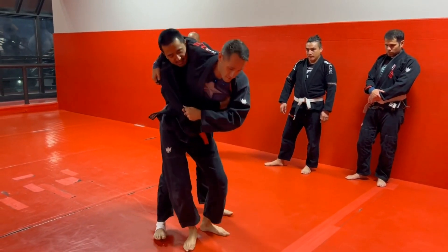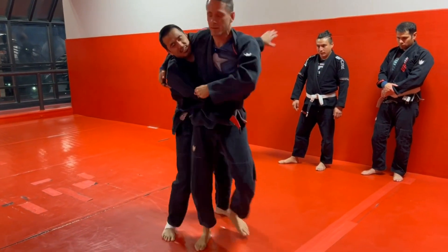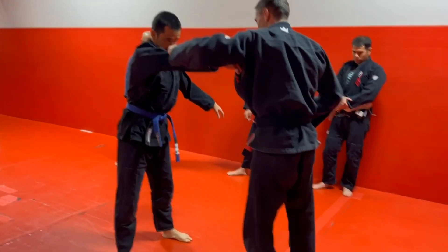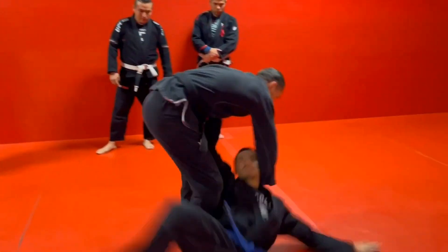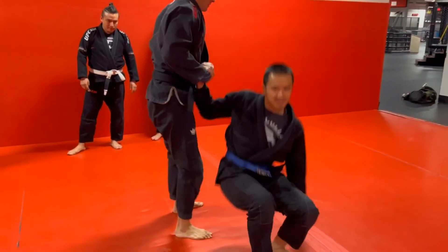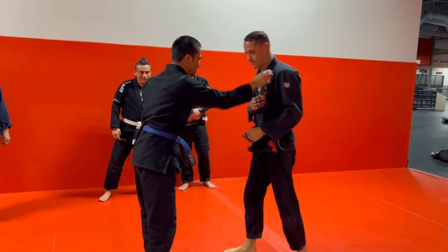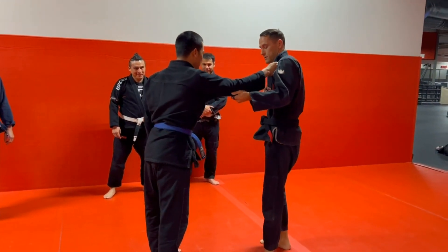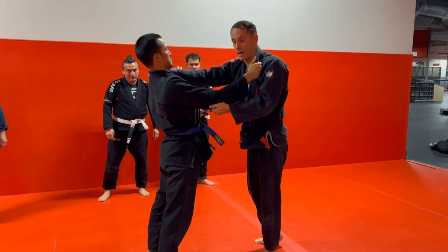And then we're stepping behind ourselves. Bent knees, so I can use my knees to pick him up. So again, we step and throw. Sleeve grip — this works when they're standing tall. If they have their hips back, it's not going to work.